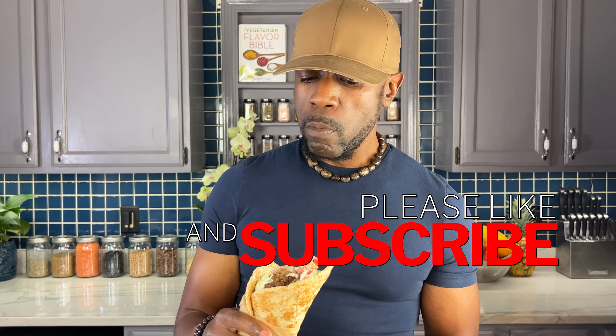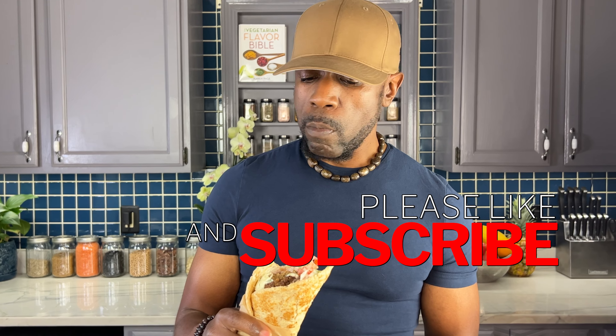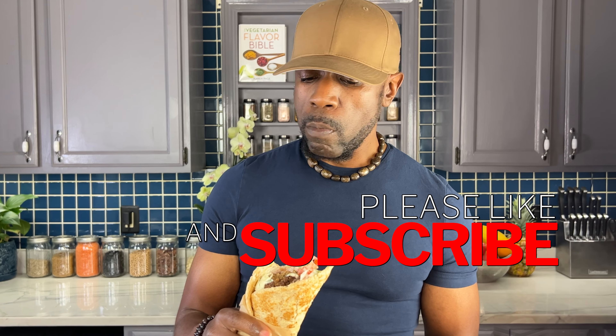Here's the finished result — a vegan meatball gyro with tzatziki sauce. It looks absolutely delicious. I'm going to try it right now, see how it tastes. Mmm, this is so good. So good!